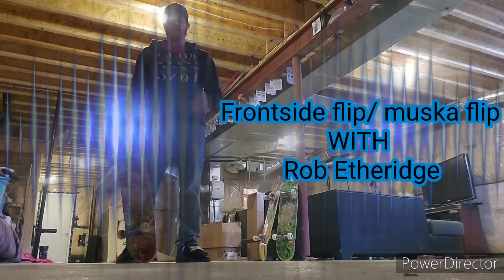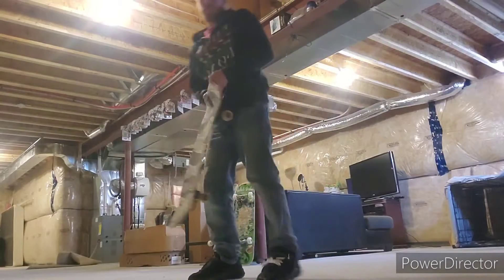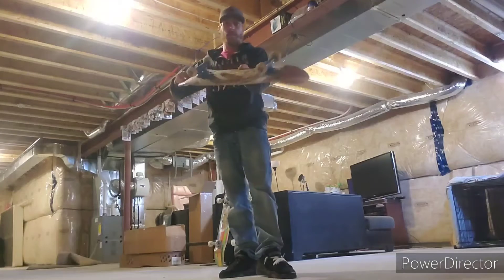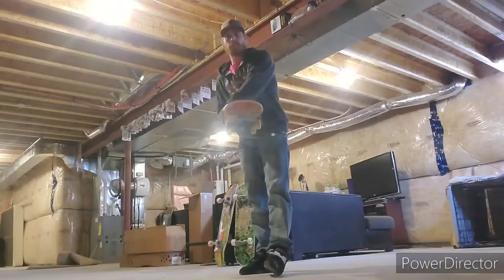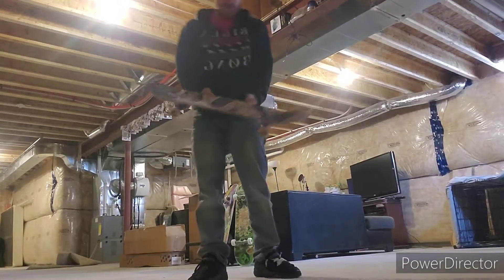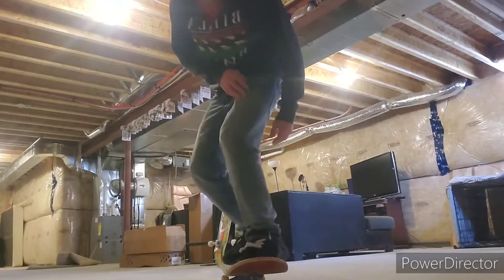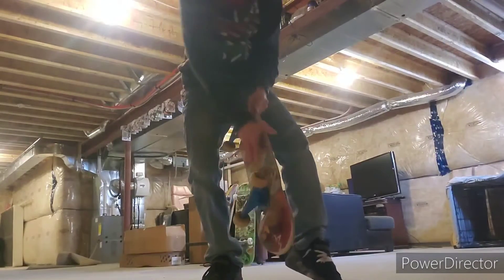Front side flip with Rob Etheridge. So when you're doing a frontside flip, you're either doing a frontside flip or a muska flip. The difference between the two is a muska flip basically comes through the legs like this.